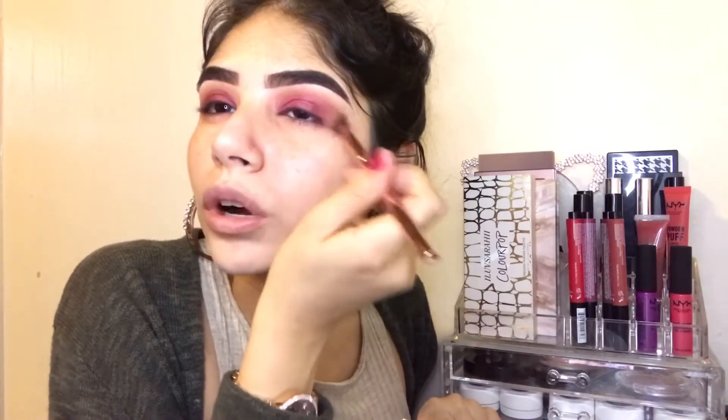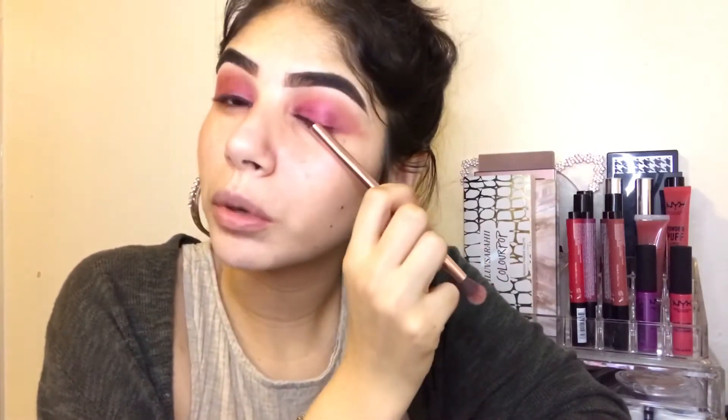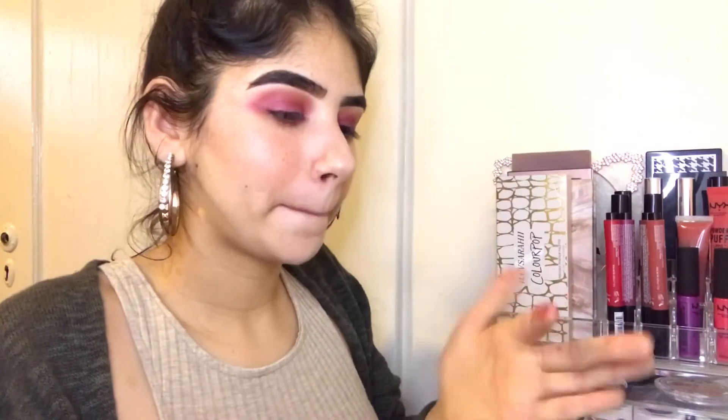I was gonna do a heart on my eyelid but I do not have time for that right now. If the pigment starts going away — because every time I blend the transition shade, the pigment on the bottom shade starts fading — I do have to add more. So I'm gonna add a little bit more, but not a lot, just a little. Like that. And I'm gonna do the same to the other side.